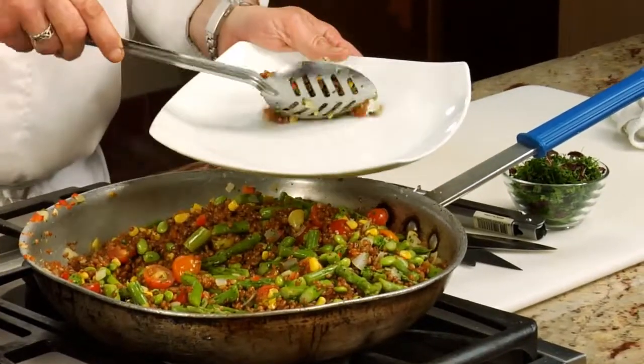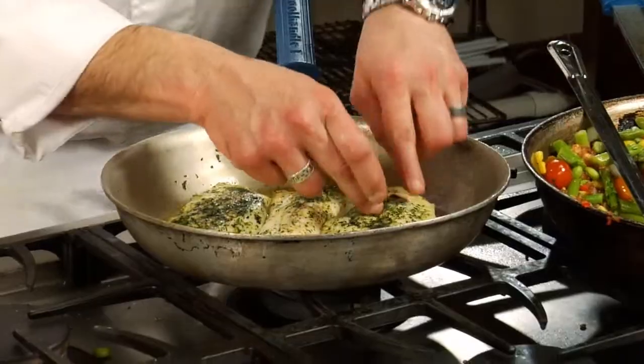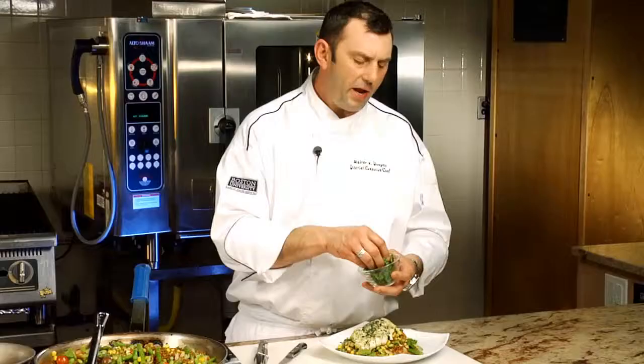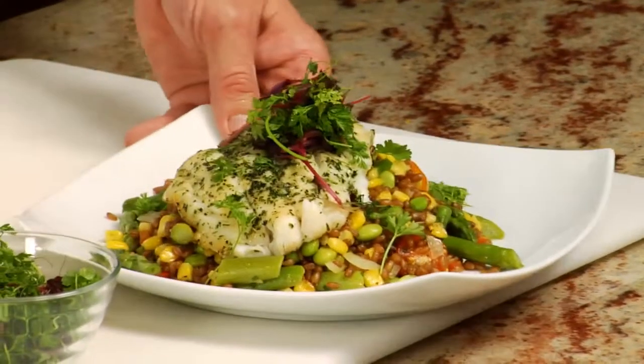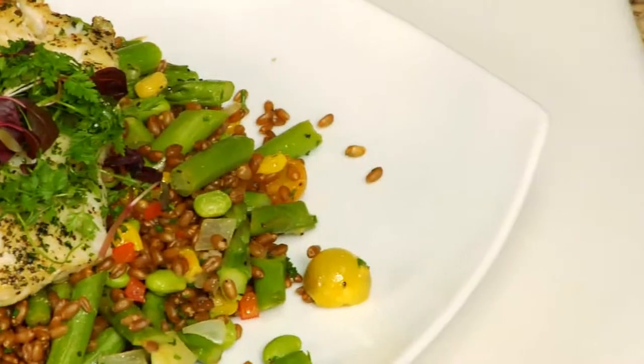Right in the center of the plate, just add the warm salad — it's really pretty, isn't it? The fish is cooked through; you can tell by the way it's flaking apart. Just place one piece right over the top. There should be plenty of flavor in there. What I have here is a mixture of micro herbs — this one happens to be chervil, bull's blood, and red amaranth. So there you are: herb-crusted cod over a cracked wheat berry salad with edamame, heirloom tomatoes, and roasted corn. It's delicious and nutritious. I hope you enjoy it. Have a great day.